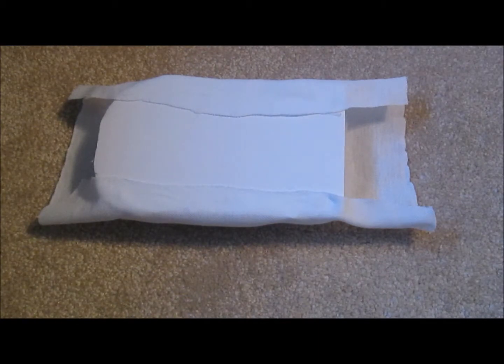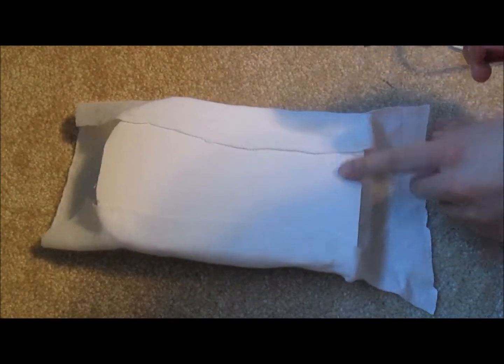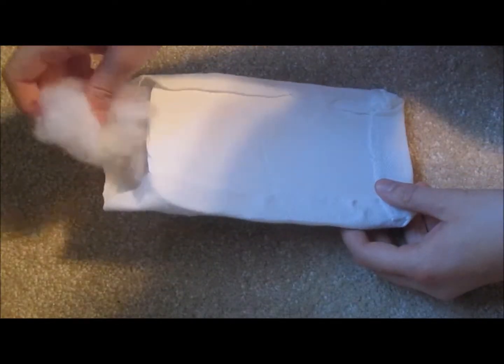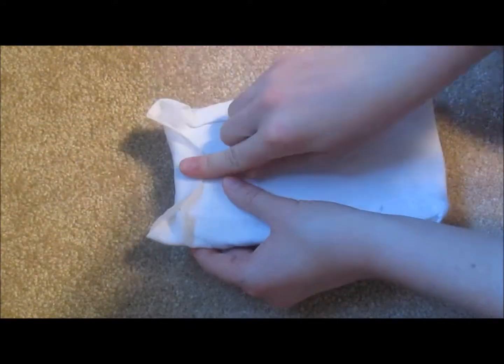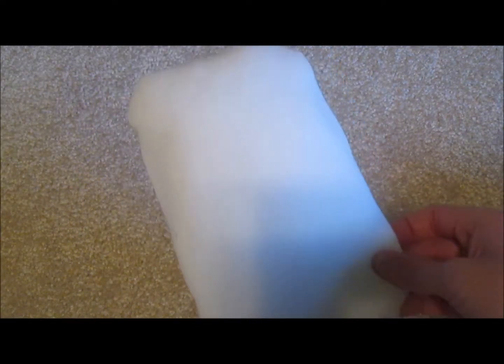On the bottom of the armrest where the foam board is straight, cut the extra fabric. Tuck this extra fabric inside. Then hot glue the middle section. Hot glue the corners. Add some extra stuffing if you need to, and then hot glue the top. Because you can see where you glued, add some extra fabric to make it clean. This is the finished arm piece.